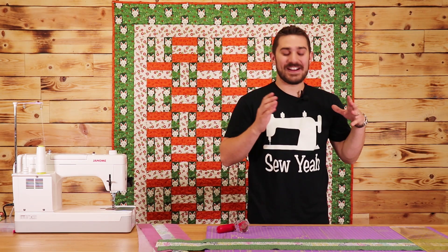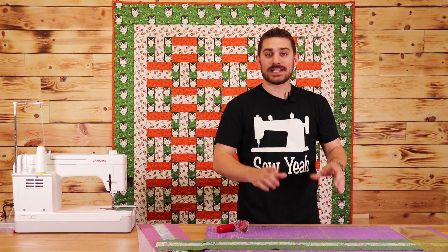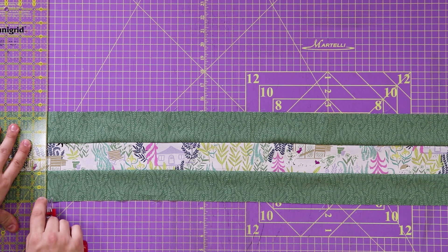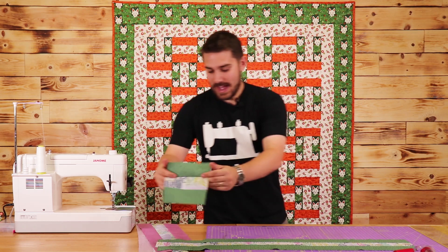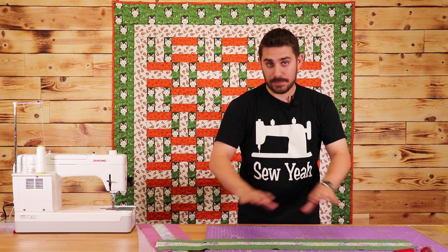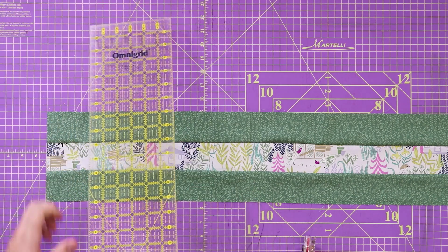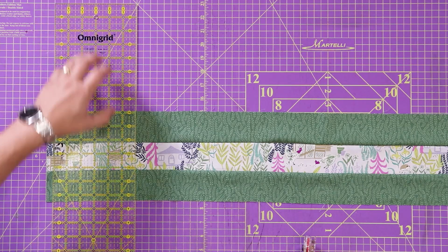Now that I have my left side cut and completely square, I'm going to sub cut this down into six and a half inch blocks. I'm going to move my ruler over and cut my six and a half inch blocks. I'll continue this process to cut my entire strip set down into six and a half inch blocks, then repeat that for my purple one as well. Six and a half plus six and a half is thirteen, so I'm going to cut on the thirteen line of my mat.